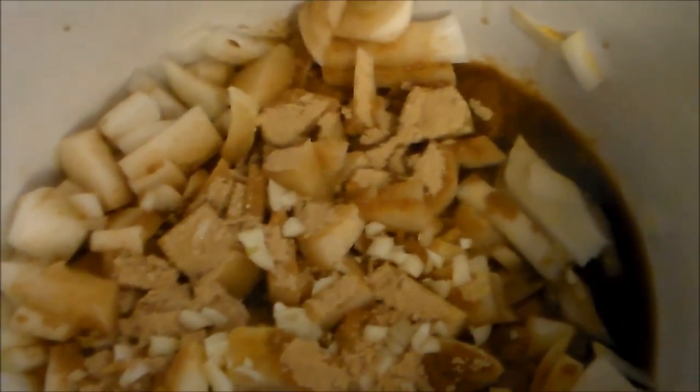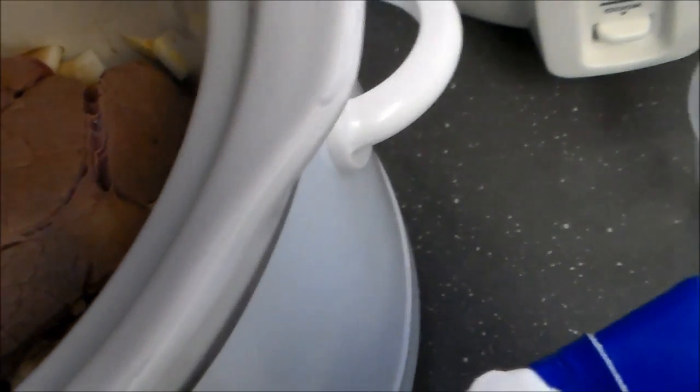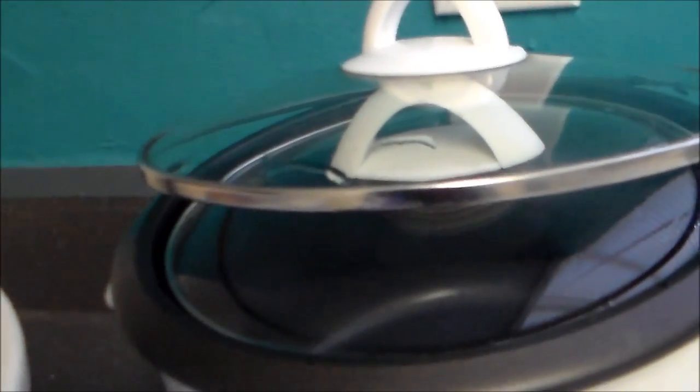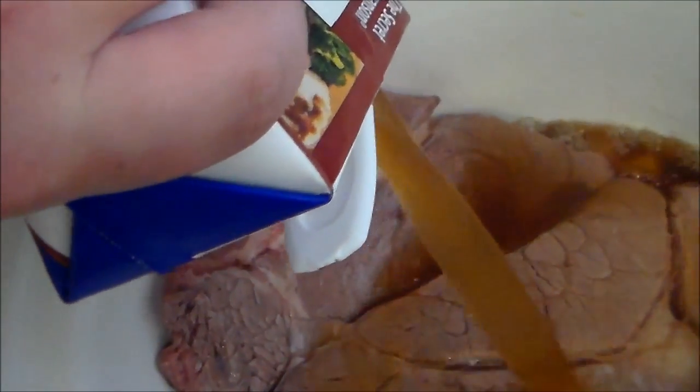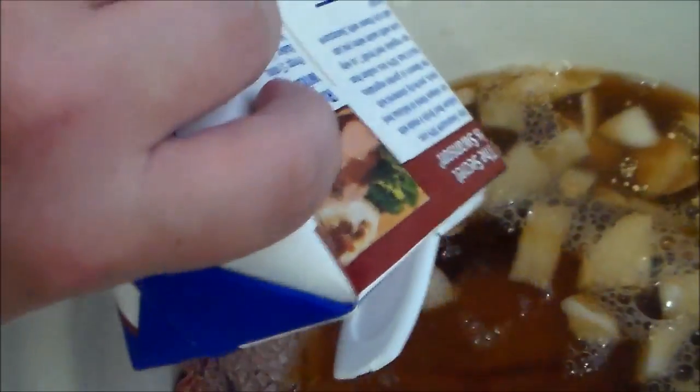Alright, so we have our other ingredients: some diced garlic, some ginger, some Worcestershire sauce, and a little bit of mustard powder I threw in there as well. So we're just going to let the meat go with all its juices, and then we're going to open up our broth and let that go essentially. We're going to let this sit and slowly marinate, and we just want to make sure that all of that is covered.